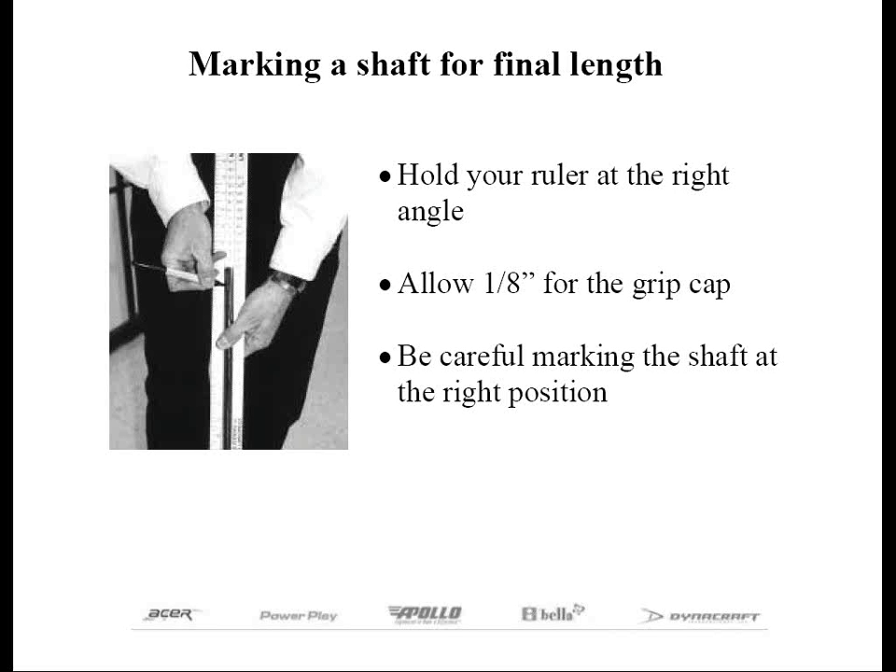Nothing is worse than putting the shaft in the wrong head and coming out short, because you may have to start over from scratch. They do make shaft extenders to fix the problem, but if you've already tip-trimmed the shaft for a six iron and stuck it inside a five iron by mistake, the shaft will be stiffer than it's supposed to be. When measuring partially assembled club length with your 48-inch ruler, you must be extra careful that the lie of the club is correct. When measuring without the grip, allow an eighth of an inch for the thickness of the grip cap — actually closer to three-sixteenths on most grips, but 48-inch rulers are normally graduated in eighth-inch increments. If you fail to account for this, the club will be longer by the same amount.